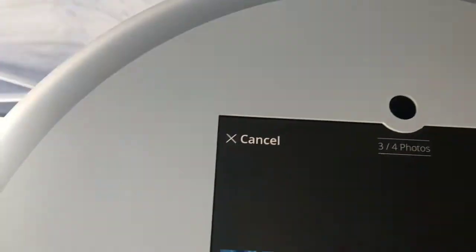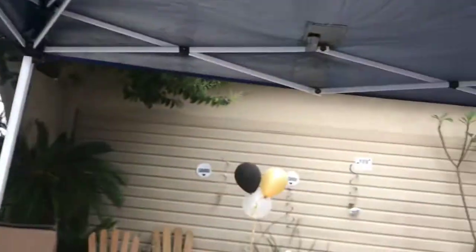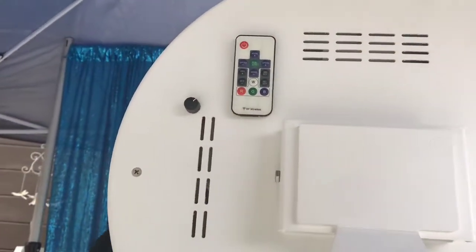Turn on this light. Oh, we need to connect the printer.